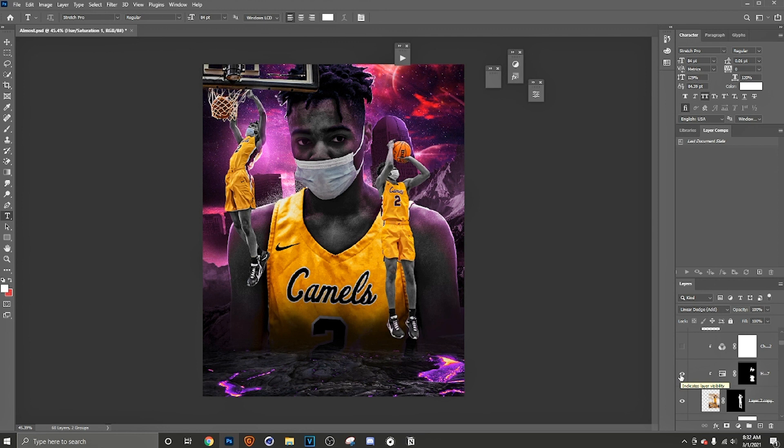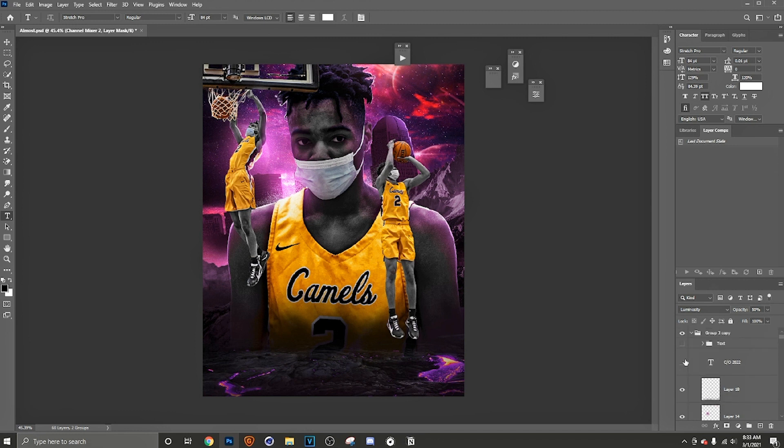All I did was make him black and white because you want to match up your tones as much as possible — skin tone, jersey color, everything. Color plays a very important part in how great your design comes out. If you just have colors everywhere, your design won't look as good. The moment you start matching up all your colors, your designs will come out ten times better. Then I added a channel mixer, more lights to pop everything out, and another vignette.